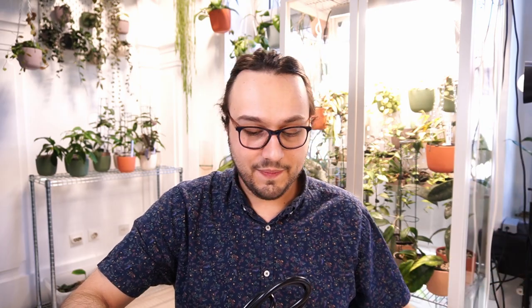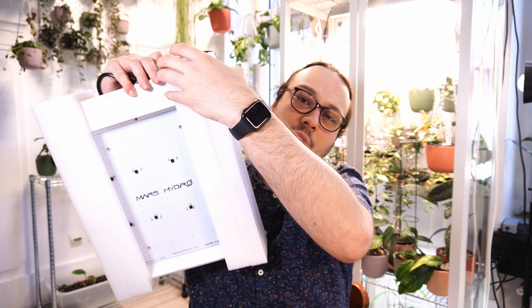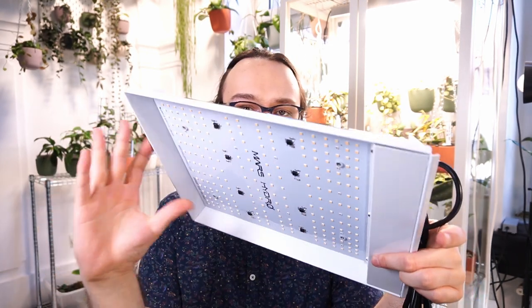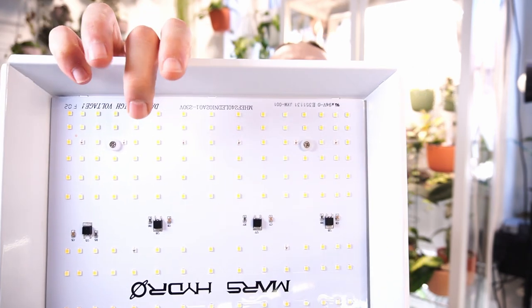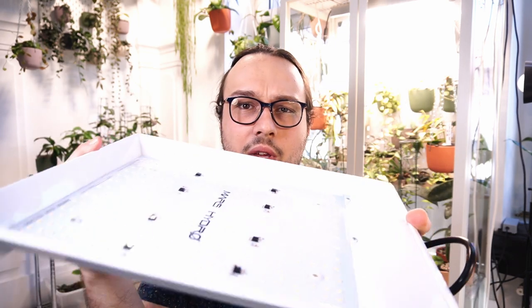You get the clips that will help you hang the light, some nice bubble wrap that you can use to pack plants if you're trading cuttings, and the light. And some foam. Basically this is what the light looks like — it's just plain white. I think it does look a bit better than the one in the past. You can remove the sticker if you want. You can see that the LED chips in the corners are more tightly packed, which is nice. And this one definitely has a coating — you can kind of see it reflects there — so that's great. I think it's water-resistant or something like that. Anyway, that's the light.